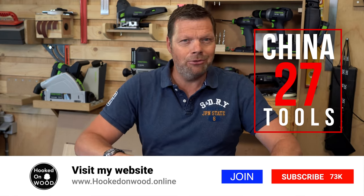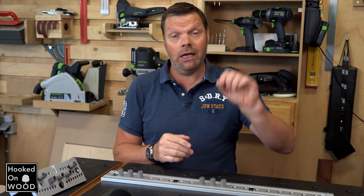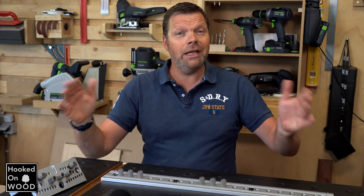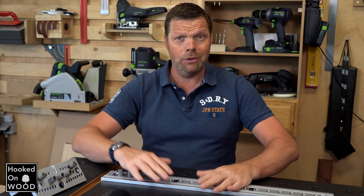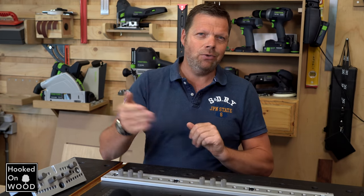This is a very special episode, not only because I am very excited about the products I am going to show you today, but mainly because this episode has subtitles. If you press the subtitle icon below, you can choose either English or Dutch subtitles. And then you can finally read that I call this series China Tools, instead of Genitals, which a lot of you seem to hear. It is a test, it costs some time, so please let me know if you found it a good addition.